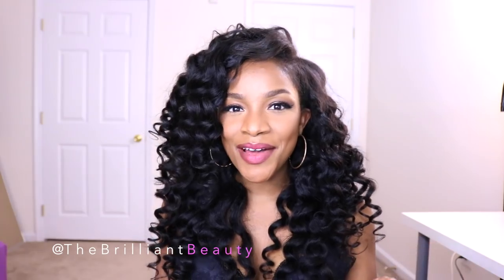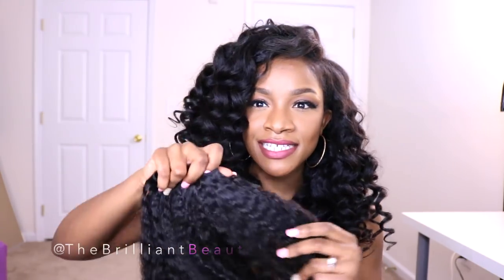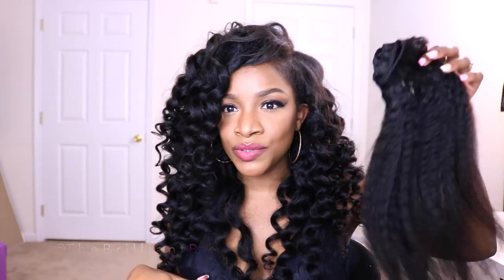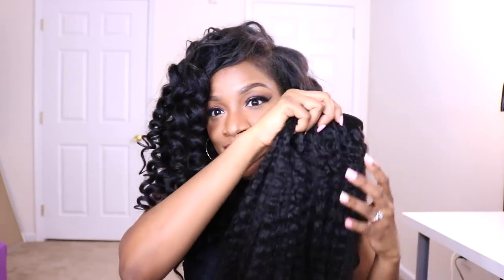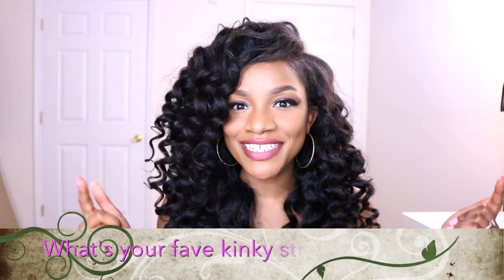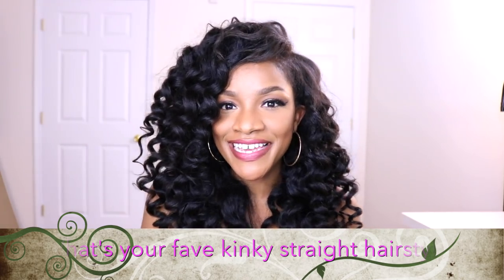Okay guys, that's how I make my quick and easy U-part wigs. Hopefully you guys enjoyed — if you did, give it a thumbs up. Again, this is the Best Lace Wigs kinky straight. Be sure to check the link to this hair in the description with the same bundle combination that I have, as well as a coupon you guys can use for money off. Super affordable — definitely let me know your favorite style in the comments below. Until next video you guys, take care, bye!